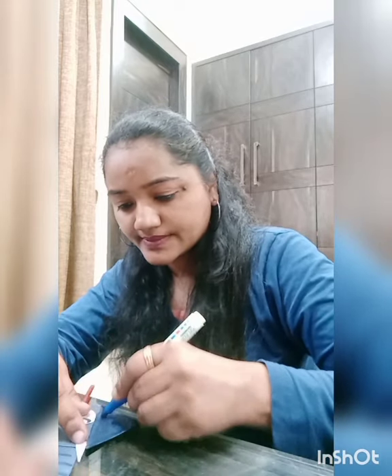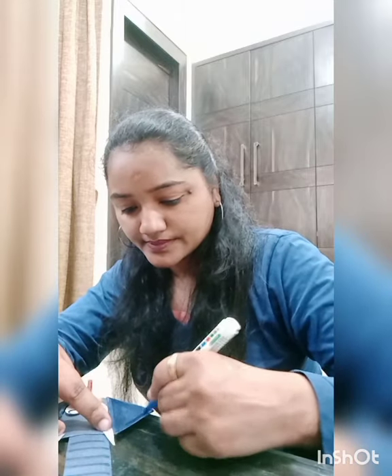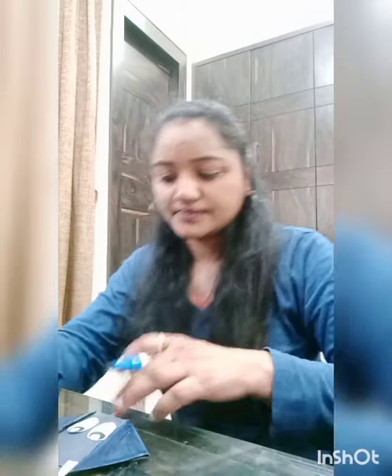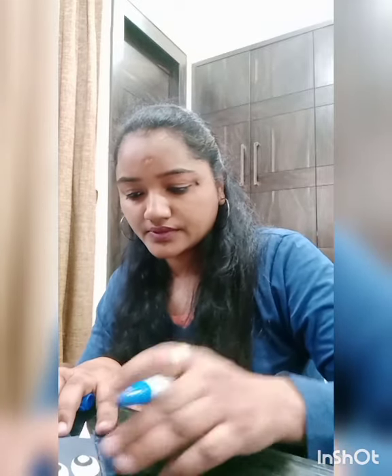We have to color the ears. I am taking this blue marker and drawing a few lines on the trunk like this.